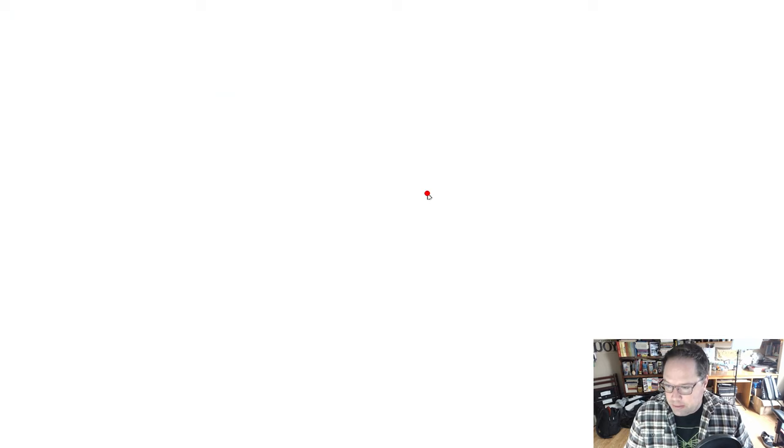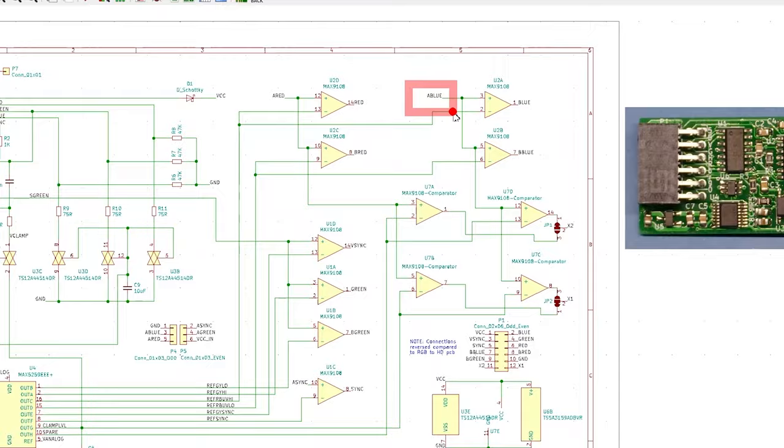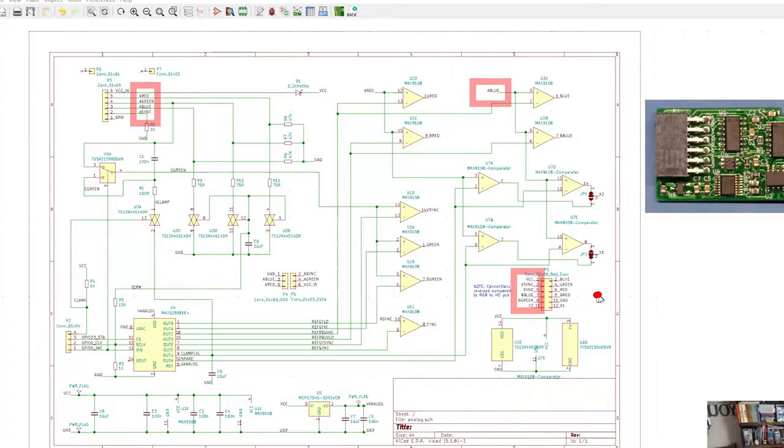One more thing about reading schematics: you can label something with what's called a net label. This wire doesn't go to any other component right here on the board — it's just labeled, for example, as 'blue.' Anything else that has a net label of 'blue' is connected to it. So pin three here, even though it goes off to other components, is also connected to this part of the chip right here via that shared net label. Something to keep in mind as you follow schematics.